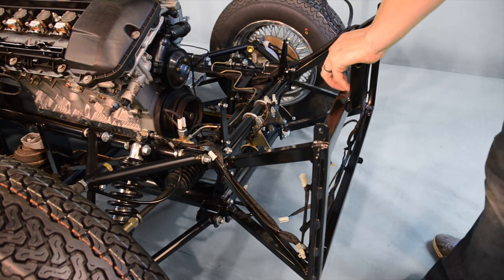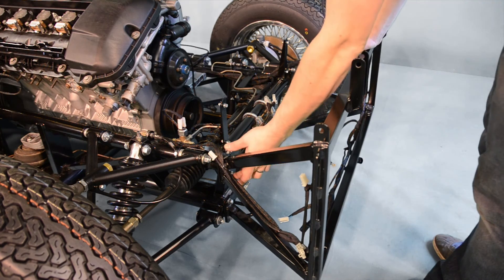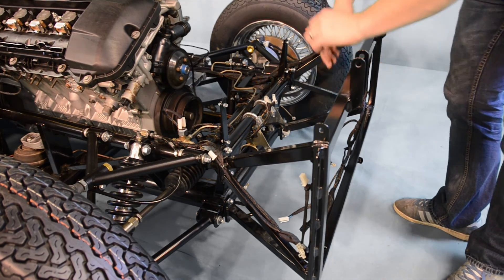Finally, we're going to refit our front subframe and secure all bolts tightly in place. The remaining sections of our front wiring loom can now be secured to our front subframe using the cable ties provided.